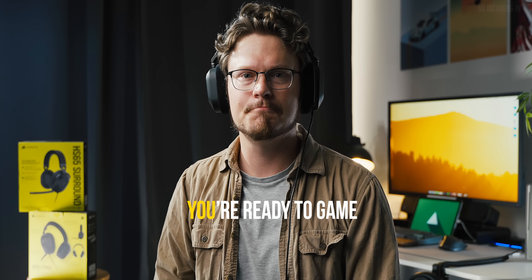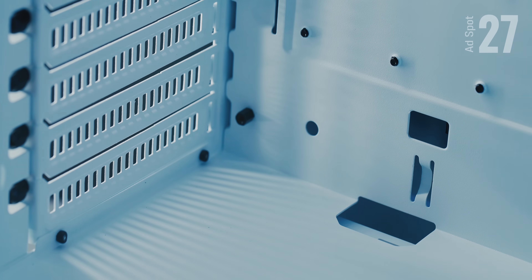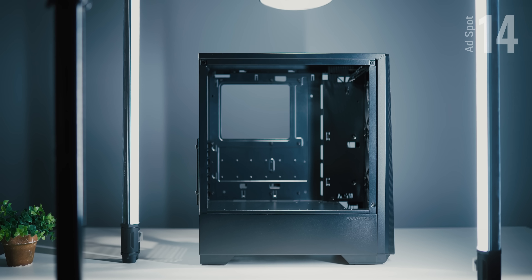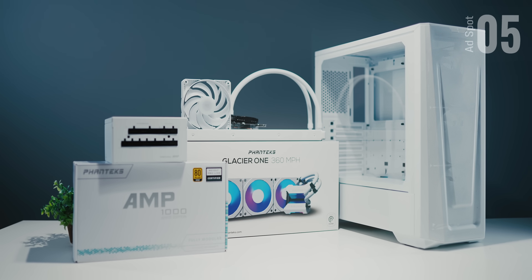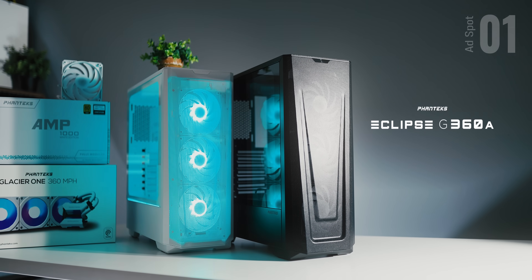The all-new G360A by Phanteks brings an updated design inside and out to refresh the P360A chassis, with a legendary breathable durable mesh front panel for improved cooling and awesome illumination via three DRGB front fans. The interior now accommodates 360mm radiators at the front and top, longer GPU support, and user-friendly assembly. The dual-color options are great for an all-white build with complementing cooler, fans, and PSU. Check out the new Phanteks G368 cases down below.